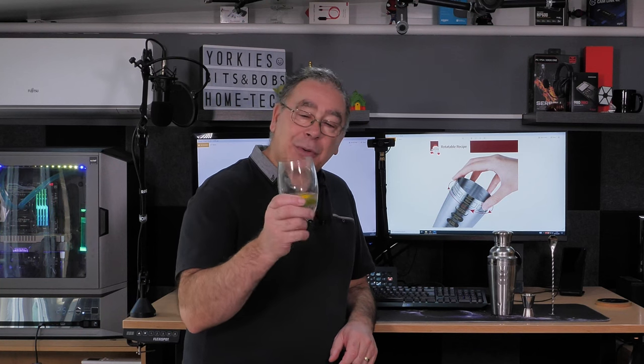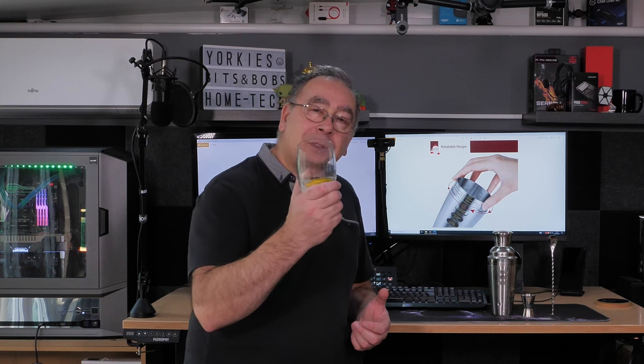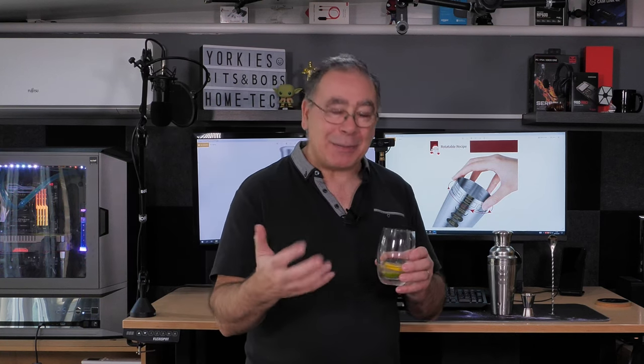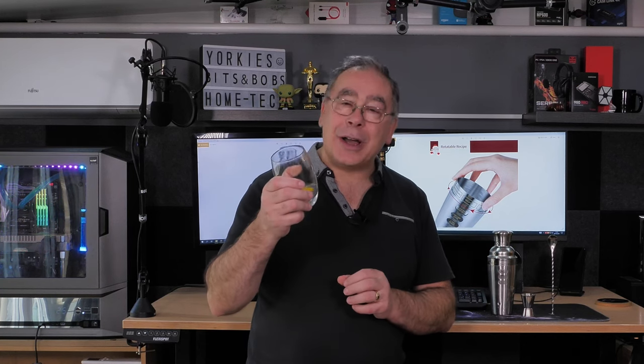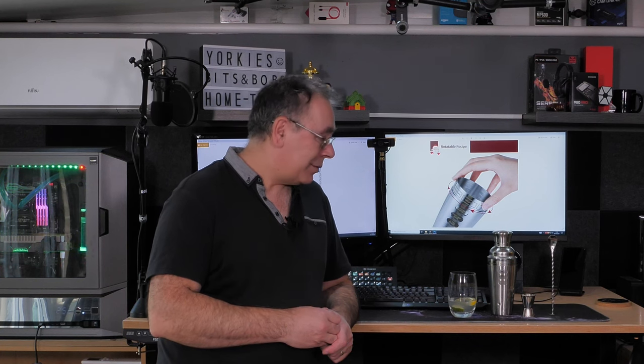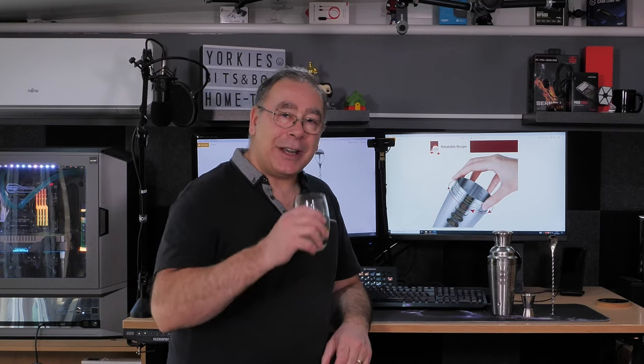If you've got any ideas what to call this drink — something like Yorkie's Cocktail Special, I don't know — come up with a unique gin and tonic name for my channel. With that, if you like this video give it a thumbs up, if you didn't give it a thumbs down, and please subscribe. Thank you very much for watching — I'm going to enjoy my gin and tonic now.